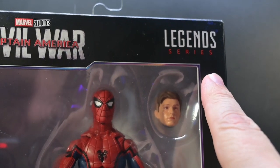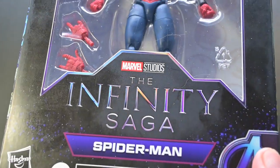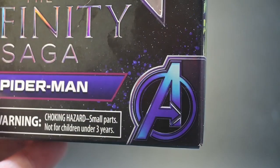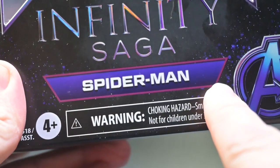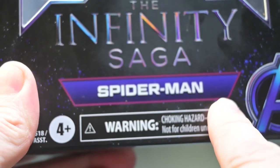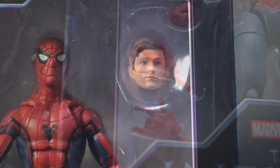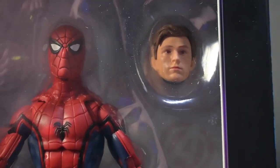To the right, we have the Marvel Legends logo, and of course we can't miss the Marvel Studios' Infinity Saga logo, reminding us of the epic journey through the MCU. We also have the Avengers logo — a subtle nod to Spider-Man's allegiance to Team Iron Man. At the bottom, the Spider-Man name is prominently displayed. We have a clear plastic window that gives us a peek at the figure itself, along with two additional hands and a swappable head featuring a stunning rendition of Tom Holland as Peter Parker.